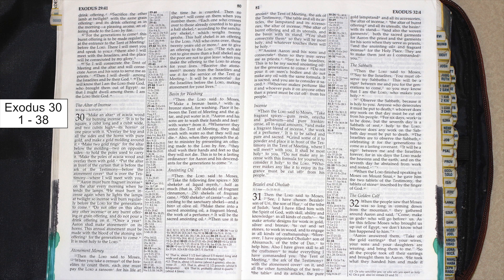Basin for washing. Then the Lord said to Moses: make a bronze basin with its bronze stand for washing. Place it between the tent of meeting and the altar, and put water in it. Aaron and his sons are to wash their hands and feet with water from it. Whenever they enter the tent of meeting, they shall wash with water, so that they will not die.